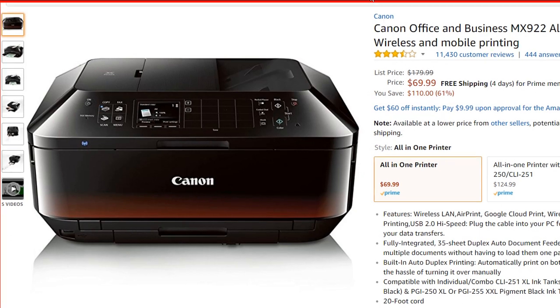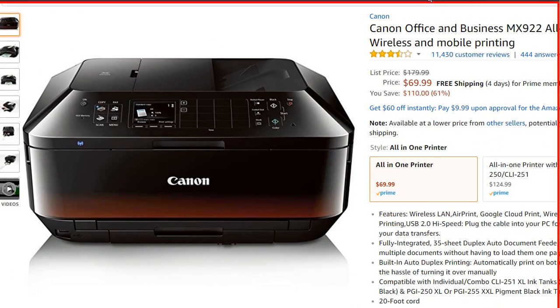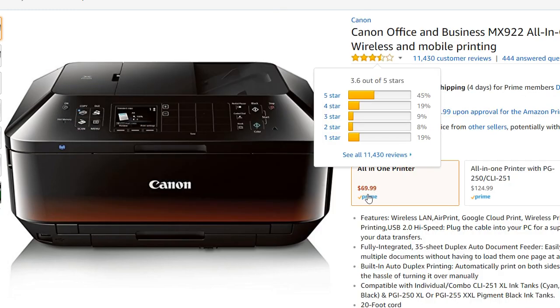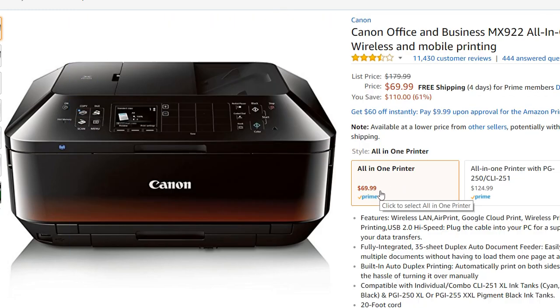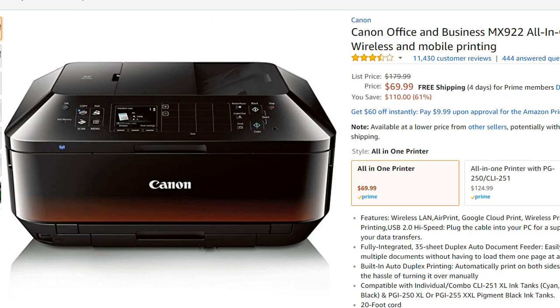The printer is not a very latest device — it's been on the market since 2012 or 2013 — but it's still a really good device, especially when you think about the price. You can get it for about $70 on Amazon Prime, and most of the reviews are good, though some people are having problems.